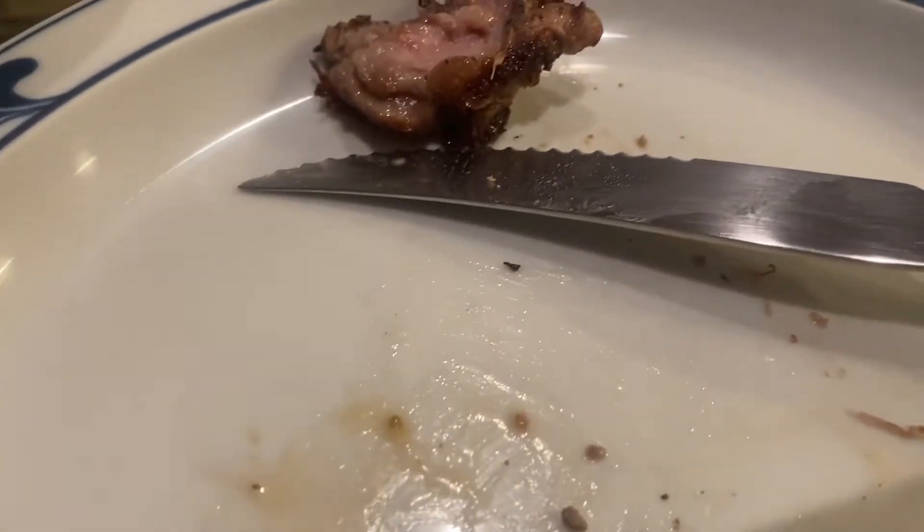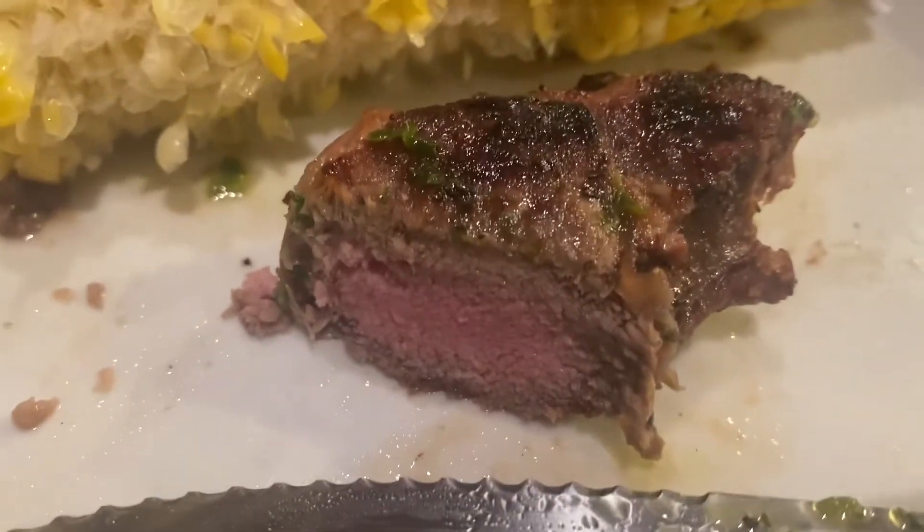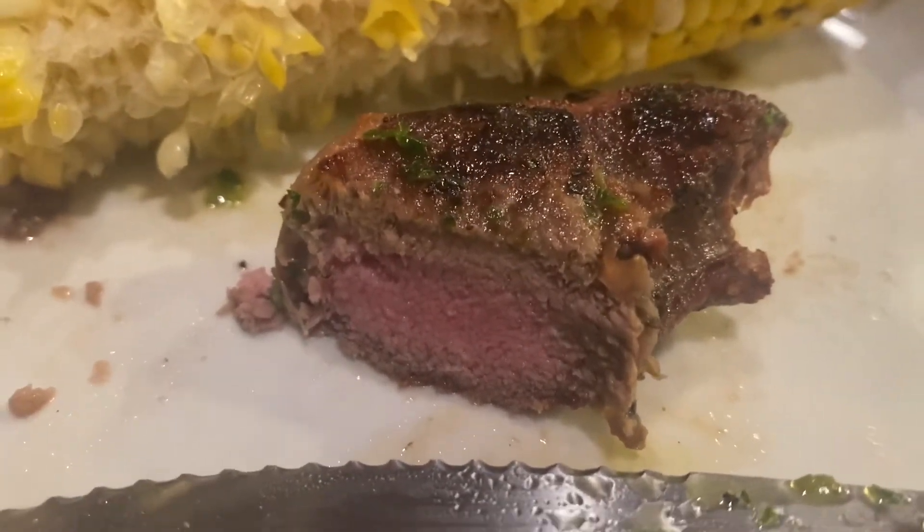Looking pretty good. Let's see how it tastes. Oh yeah. You can't believe how tender these are — sous vide. Love it. The final verdict here is I was very pleased. Pooh was not — she didn't care for the texture of the lamb. But the flavor was incredible. It was incredibly tender and I enjoyed it.